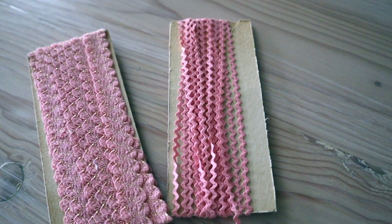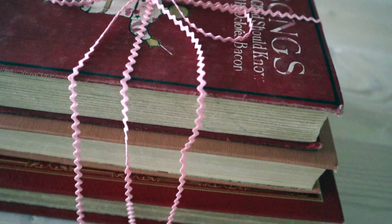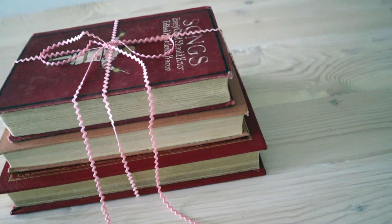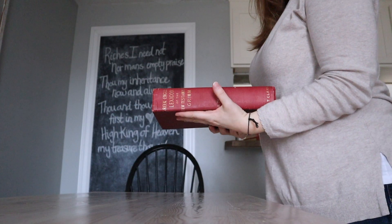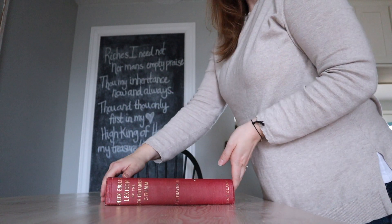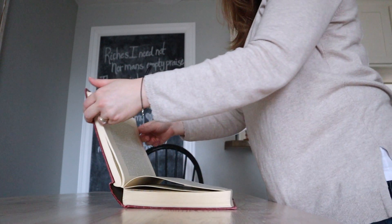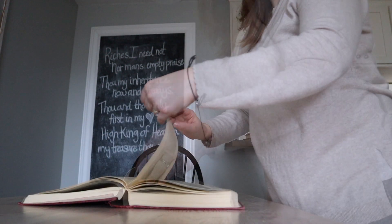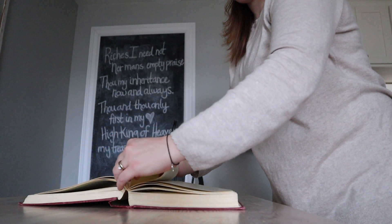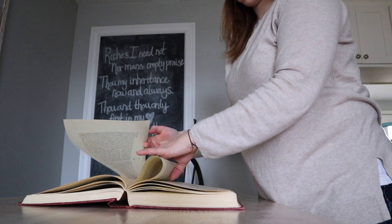Another idea I love is to tie your books up with some sort of ribbon or twine — here I'm using some vintage pink rickrack. If you have a larger book, you can try this idea — even a newer book would work. You just open your large book to the middle, take a page or two from each side, fold them into the middle, and you've created a really sweet little heart shape.